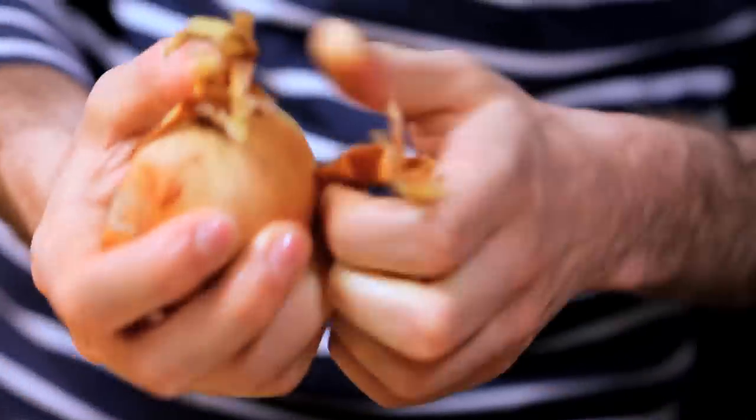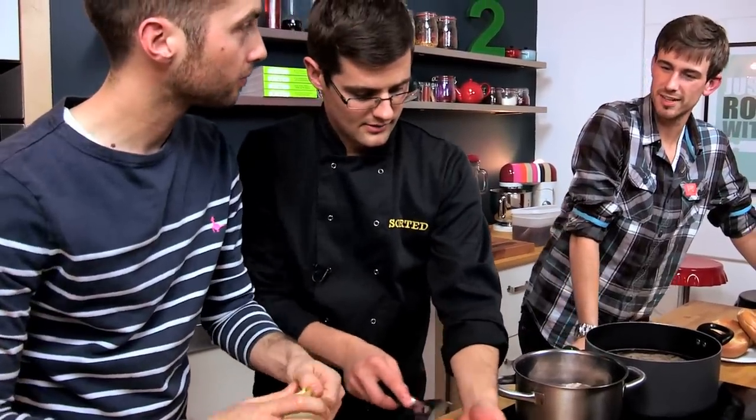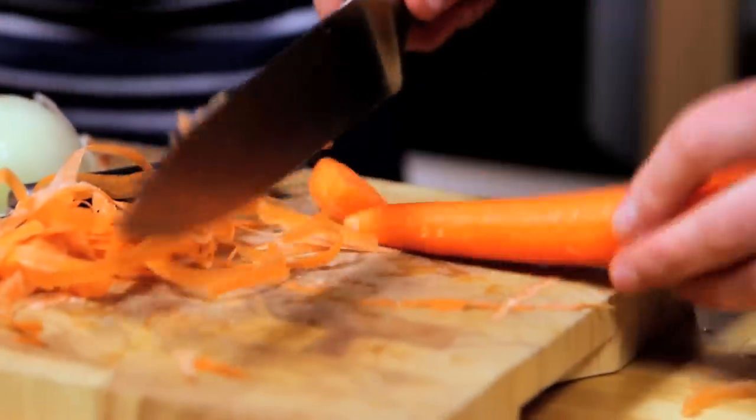You had the most amazing salt beef bagel a little while ago on Brick Lane. Those ones are intense — it's all about Brick Lane. Start the morning with a beef bagel and finish it with a curry. It's very salty. It's the same process used to make corned beef, pretty much — it has a very similar texture.